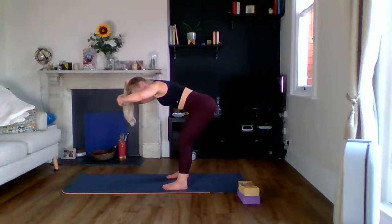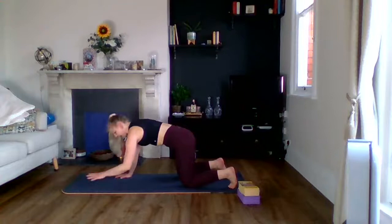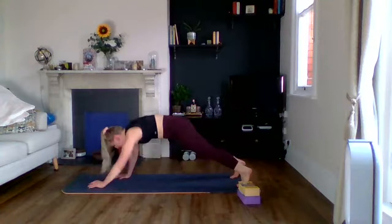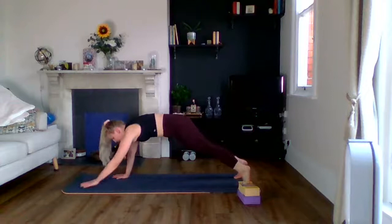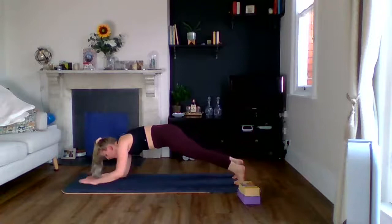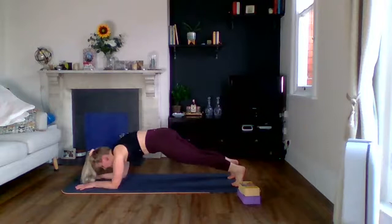Coming to tall plank for a combo. For a regression you can do shoulder taps on your knees. Everyone else: forearm plank, two hip dips, come onto your hands, two shoulder taps. Off we go — one, two, press-up, two shoulder taps, come down, opposite side. Make sure you're controlling this — it's nice and slow. Core is still, we're getting core work as well as the arms. Try to alternate everything and keep your hips as still as possible. Ten seconds.